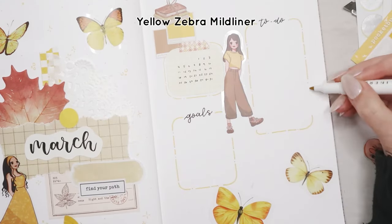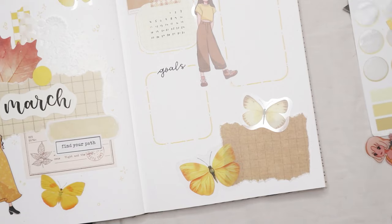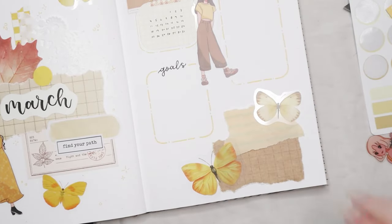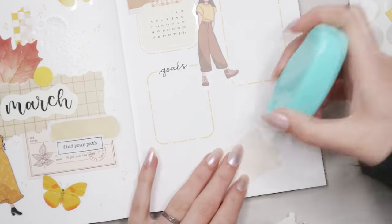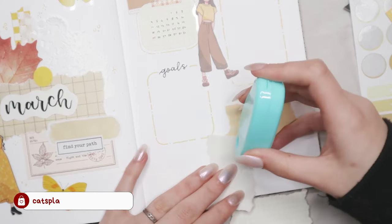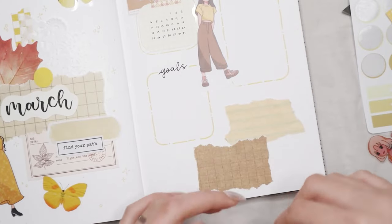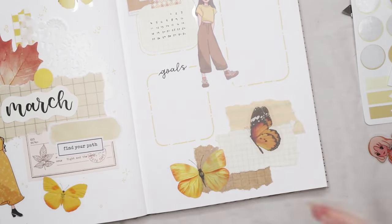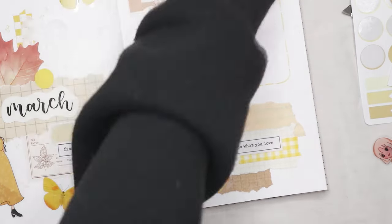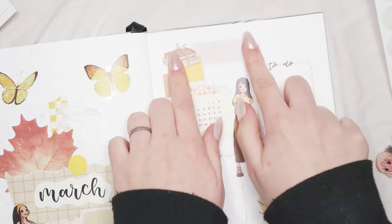I also really like having a goals section every month to keep track of what I want to focus on. For February my goal was working out three times a week, and I've been consistent with that. For March, whatever I need to accomplish will go in that little section on the side. The washi tapes I'm using are mostly from Stationery Pal, linked below. I used a Zebra Mildliner in warm yellow for the boxes to complement the theme, and added a collage of papers and stickers in the bottom right corner for a scrapbooking touch.